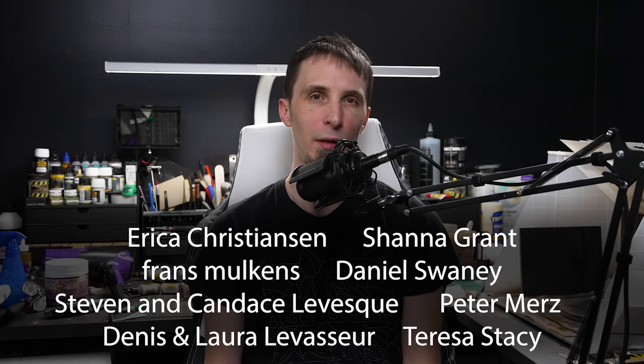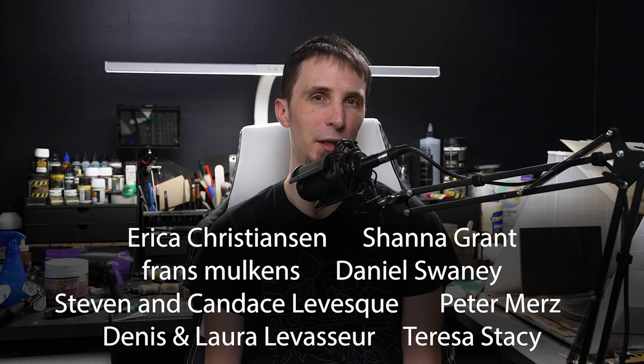I want to say thank you to Anycubic for sending me the Mono X 6K for free — I think it's going to be a really good asset and I have a lot of ideas. If you want to check it out, the link is in the description. I also wanted to thank my patrons as always for supporting this channel. The files for all the windows and doors I used in this house will be available in my shop as well as on Patreon at the digital downloads tier. Check those out if you want more content or to support my channel. Thanks again for watching and I'll see you next time.